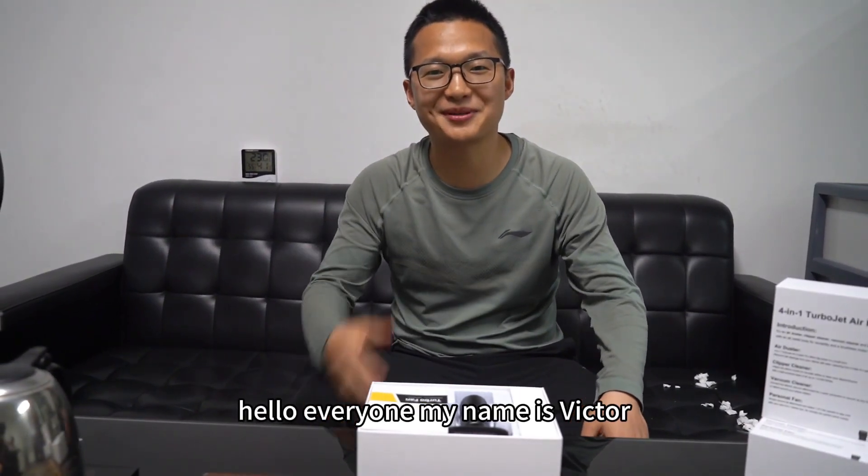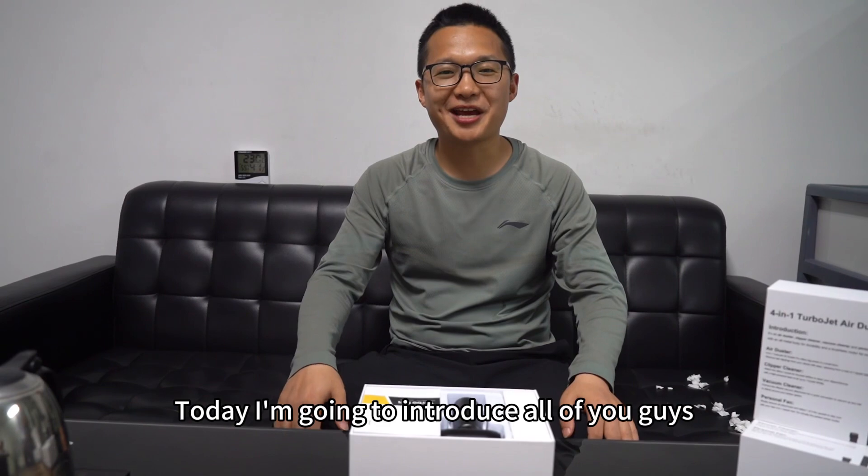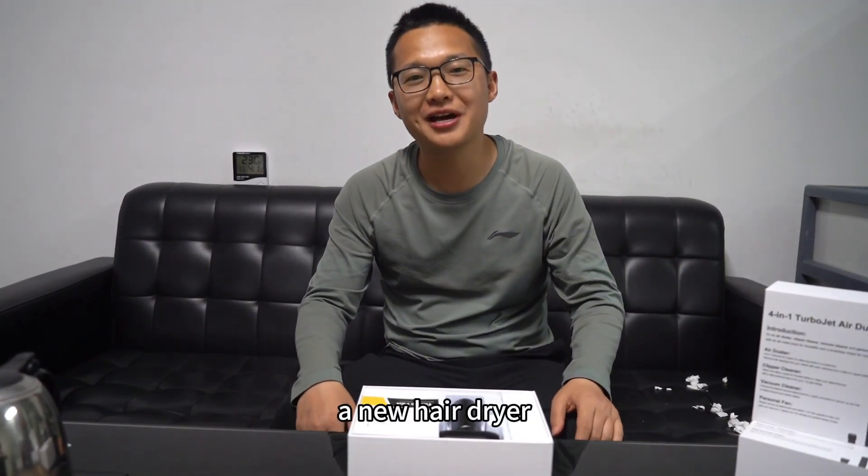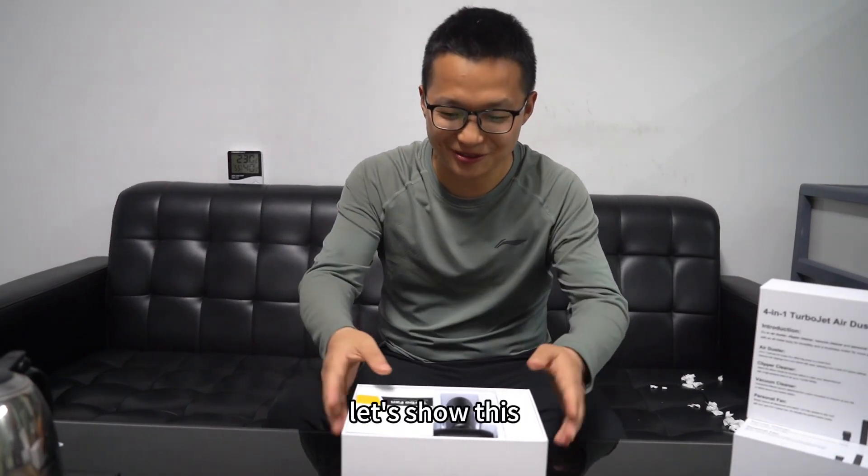Hello everyone, my name is Victor. Today I'm going to introduce all of you guys a new hair dryer. Let's show this.